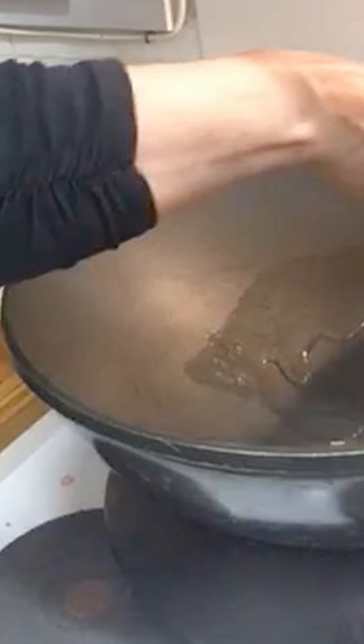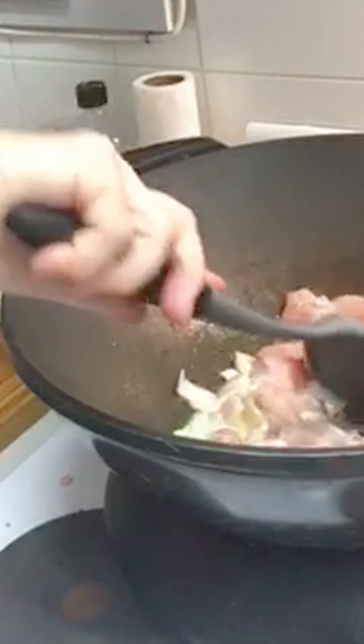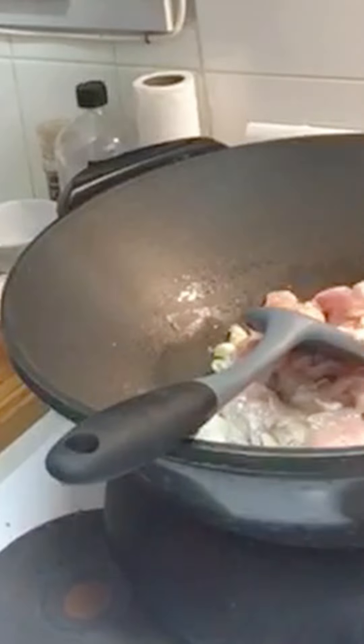We just put in the oil — put it around the edges a little bit as well so that it doesn't stick. Put in the garlic and shallots. I'll just spread the chicken out. If you're cooking a double amount or a lot more than this, you might want to add the chicken in batches.